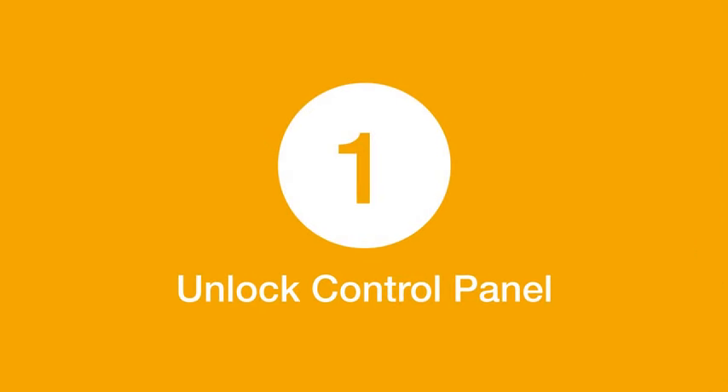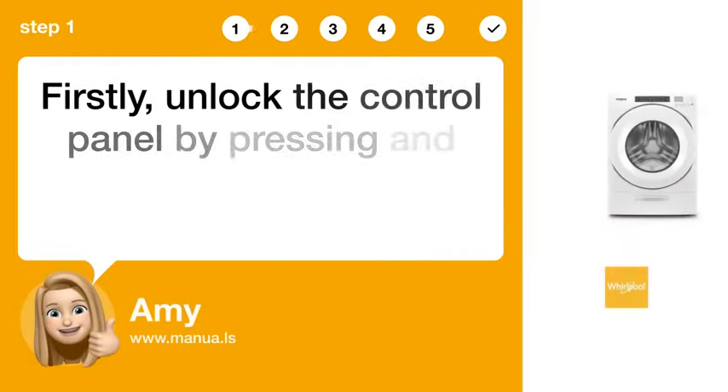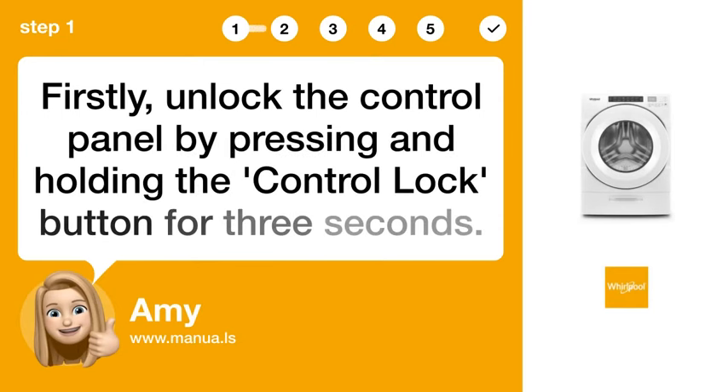Step 1: Unlock Control Panel. Firstly, unlock the control panel by pressing and holding the Control LOX button for 3 seconds.